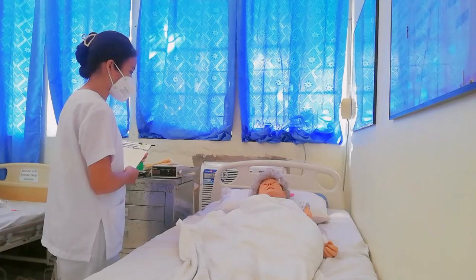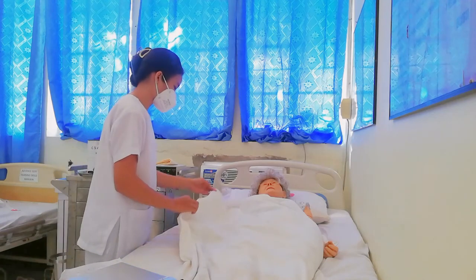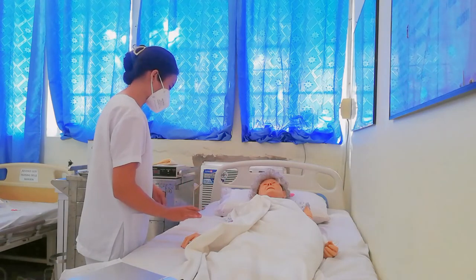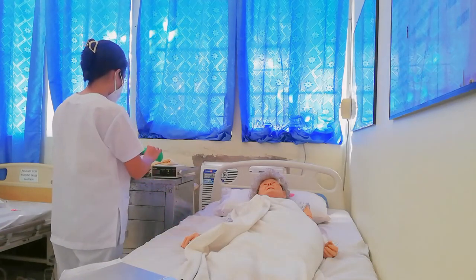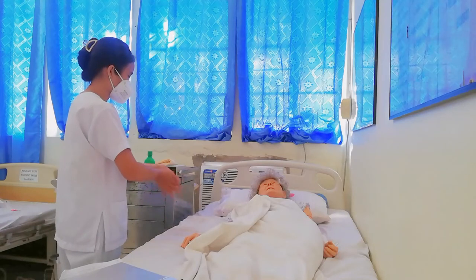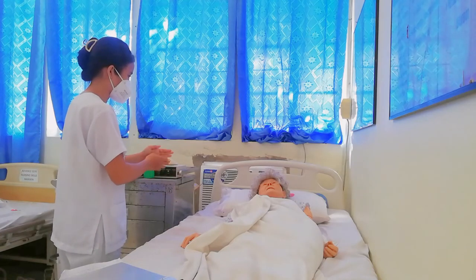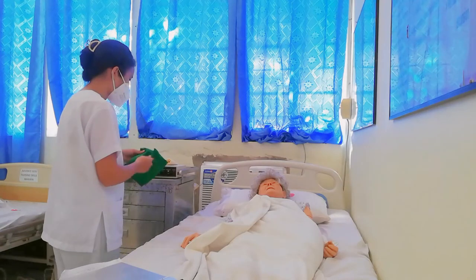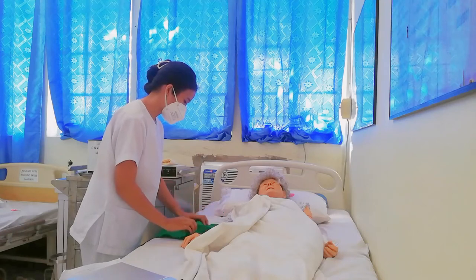Now I have to first assess the area where I'm going to apply the heat therapy. I can see that there is an infection. I'm going to perform hand hygiene. Then I have to place a waterproof pad underneath in order to protect the bed.